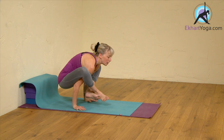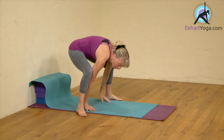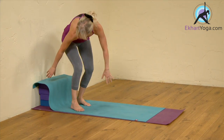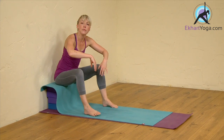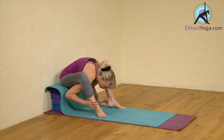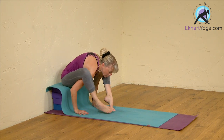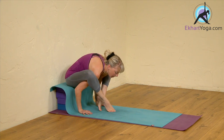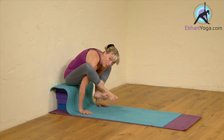This can be difficult to get the technique right, so you can use the blocks. You're going to sit your bum down on the blocks, bring the feet forward, take your arms underneath the legs, press the hands down — so my bum is still on the blocks — and then see if you can cross the feet and lift the feet up.